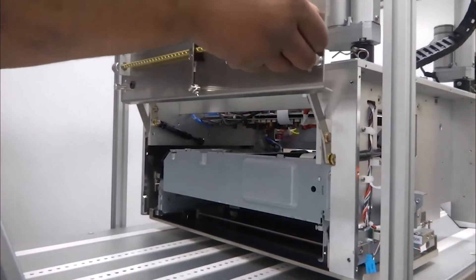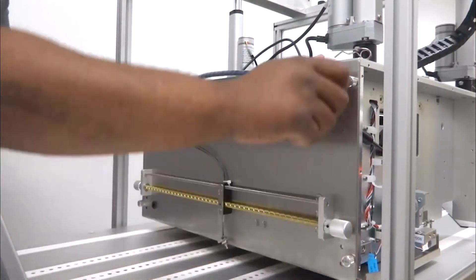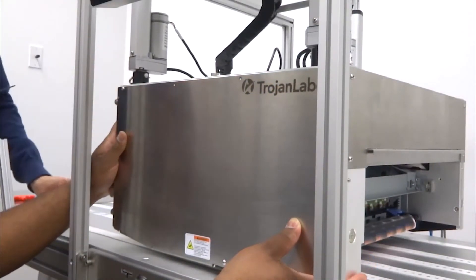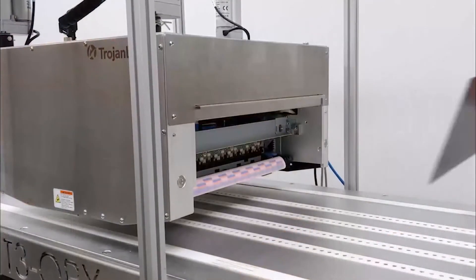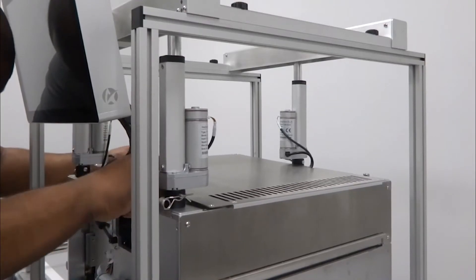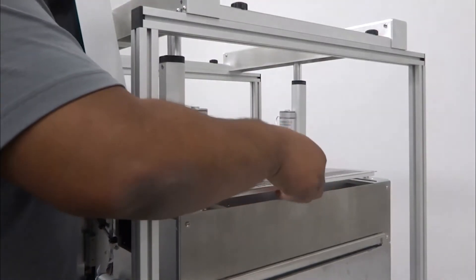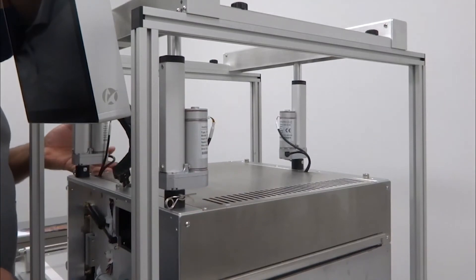Reinstall the left side panel by bringing it down and turning the four thumbscrews clockwise. Reinstall the front panel by securely fastening these ten screws. Reinstall the right side panel. And then finally, reinstall the print unit top cover by securely fastening these six screws shown here. Be sure to guide the actuator cables so they don't become pinched between the cover and chassis.